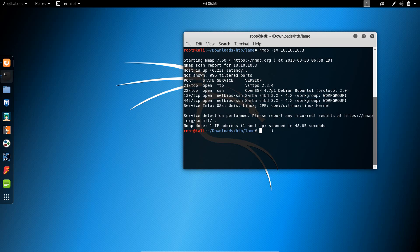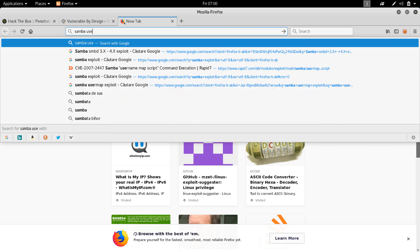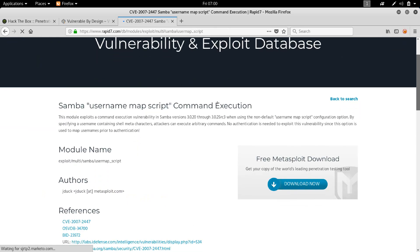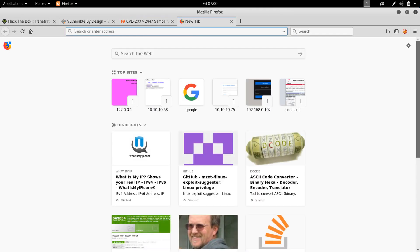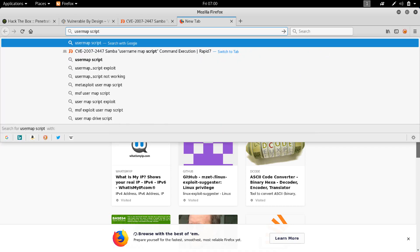This is actually the very first thing that should come to mind when you see these ports. Let's search for the usermap_script. This is actually a Metasploit module. Let me see if there's also a C-exploitable version — usermap_script C.